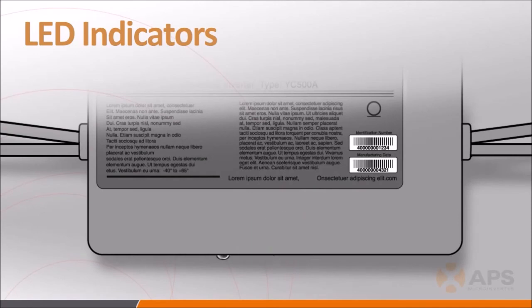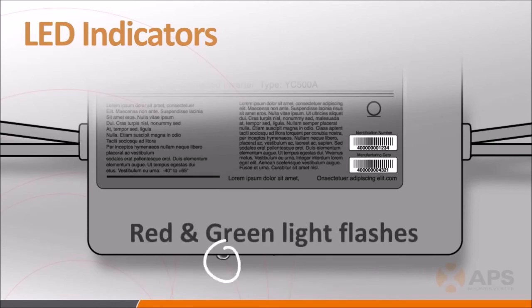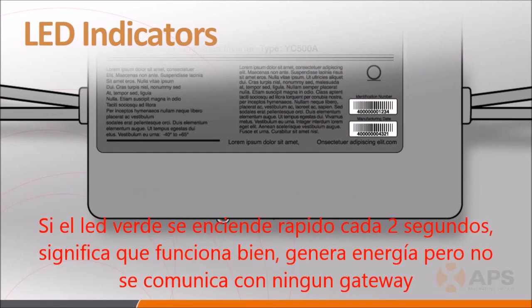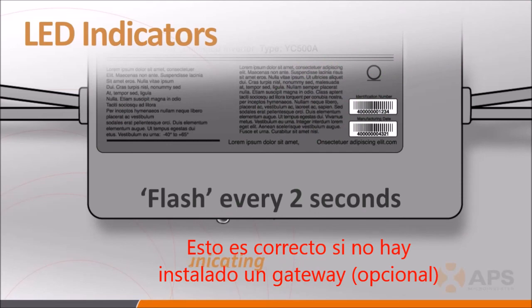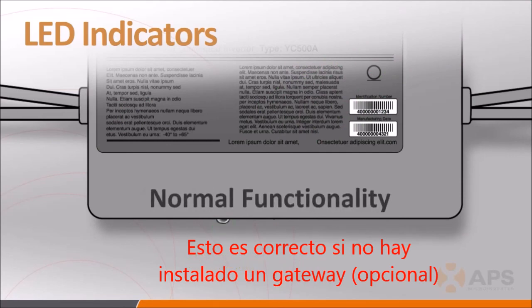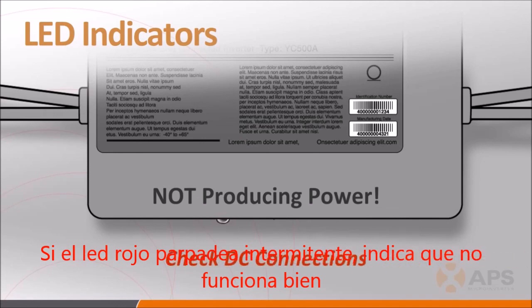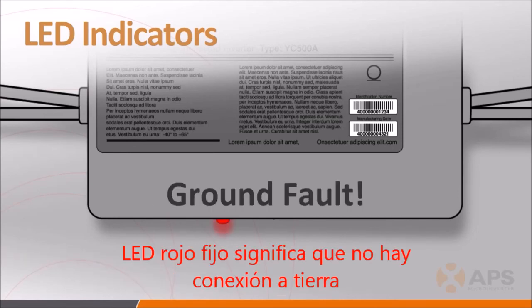Now that the system is energized, a few words about the inverter LED indicator lights. The inverters have a number of LED indicators that are extremely useful in determining system status. If all is good once the system has been energized, the LED will flash green slowly every ten seconds, meaning the inverter is producing power and communicating with the ECU as expected. If the LED is flashing green quickly every two seconds, the inverter is producing power but not communicating with the ECU — this is normal if no ECU is installed. A flashing red LED indicates the inverter is not producing power; check the DC leads to make sure they are securely connected. A solid red LED indicates the inverter has detected a ground fault.